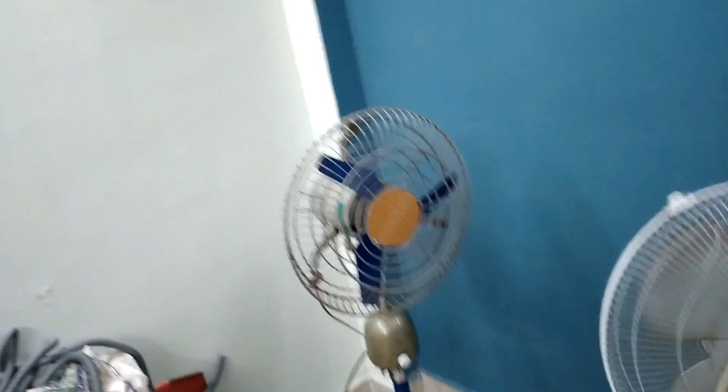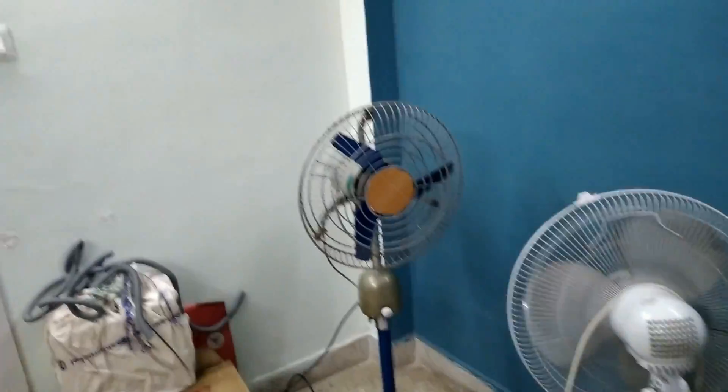You can see how powerful the airflow is — it made the flag fly. So now we will be tearing it down, giving it a good wash, changing the noisy bearings, and fixing the next set of issues. So let's start the teardown.